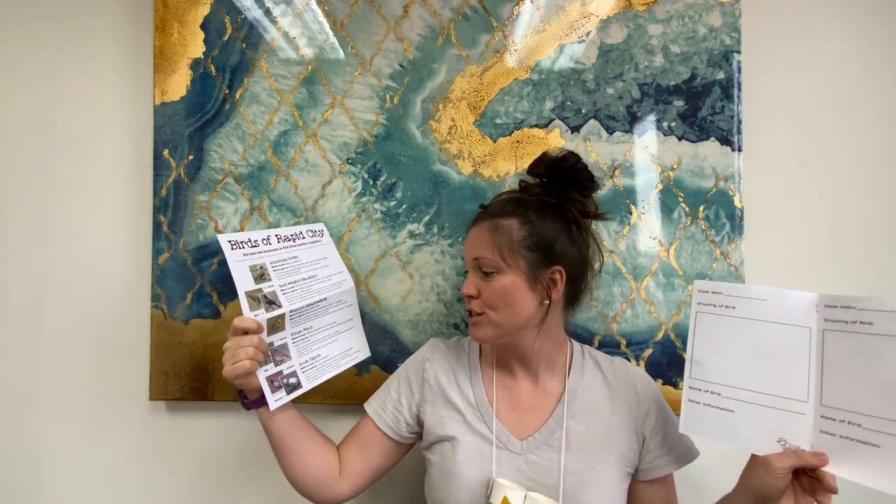Inside of your instructions sheet, there is a sheet that you can use to draw pictures of birds that you see while looking outside through your new bird finders. You can also write the name of the bird you think it is and other information about it. We have a birds of Rapid City document that has pictures of birds that are pretty common here and you could see them at your back door.